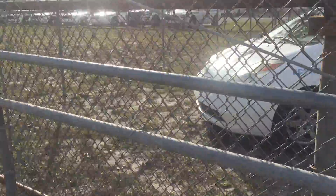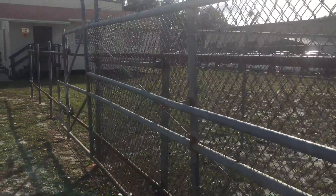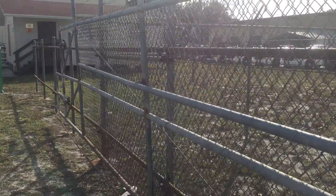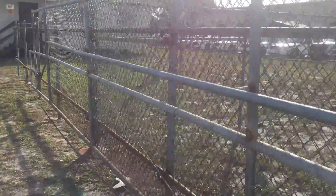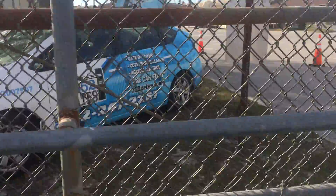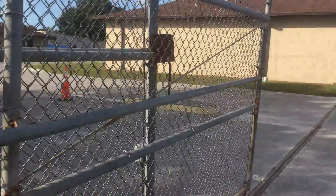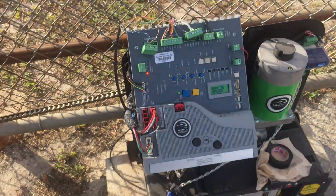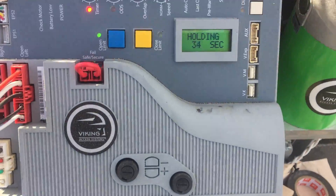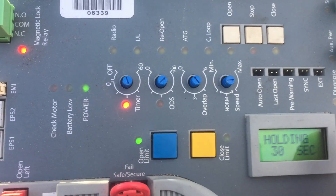Yeah, this gate needs to be replaced pretty bad. It'll time out and close. On the Vikings you also have a diagnostics button — it tells you a lot of different stuff.